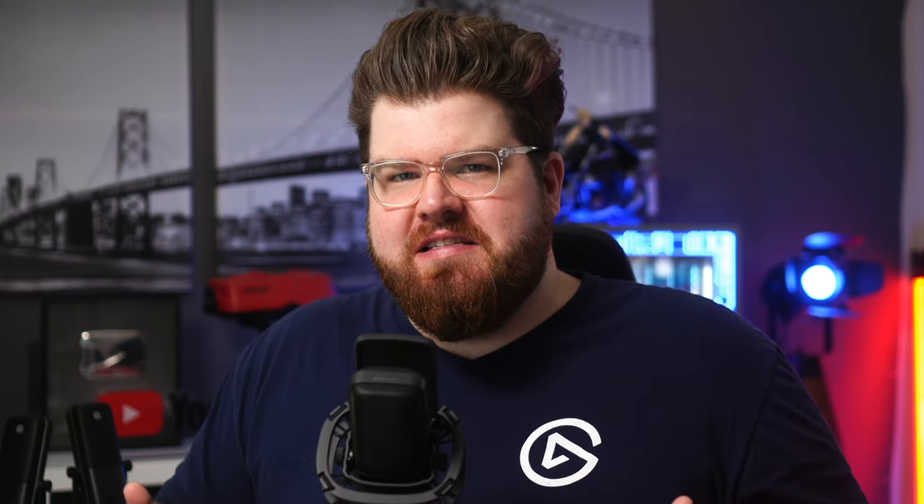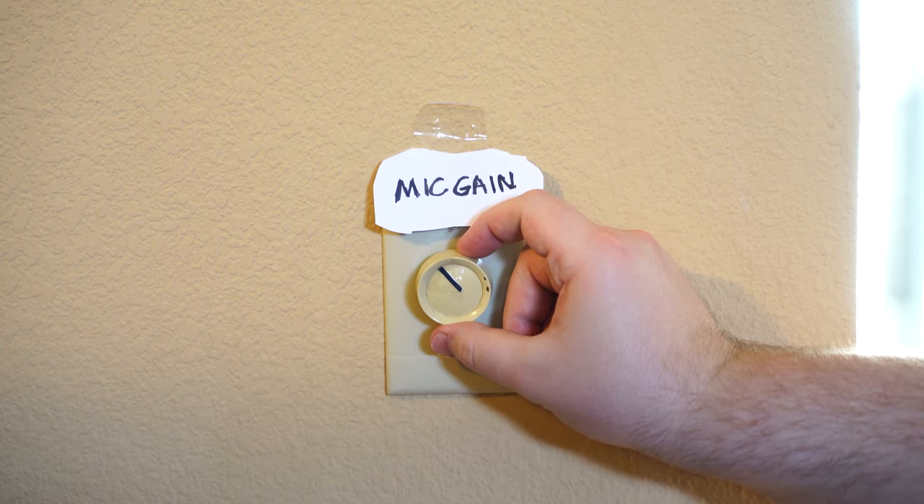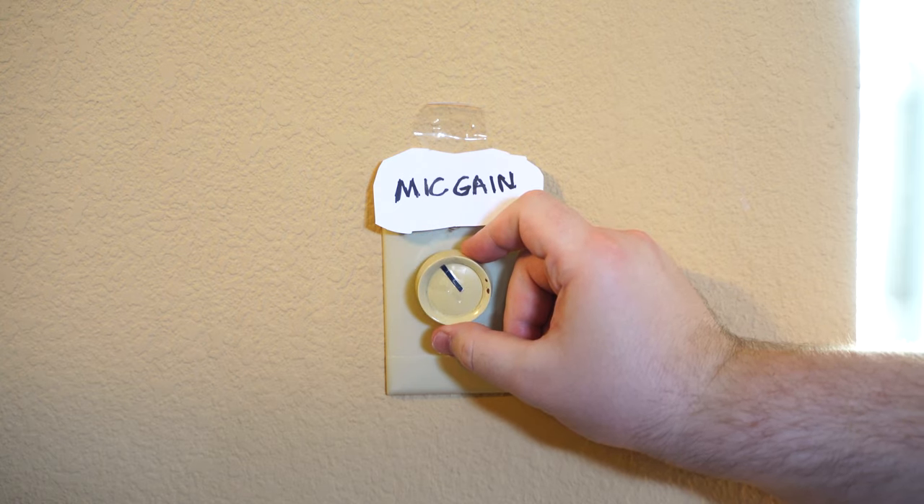Imagine you have an assistant with their hand on the volume knob of your mic the entire time. If you start to yell or scream, they'll quickly turn down the volume and bring it back up the instant you stop. It's so instant your viewers won't know it hit them — they'll just be experiencing crystal clear audio the entire time.